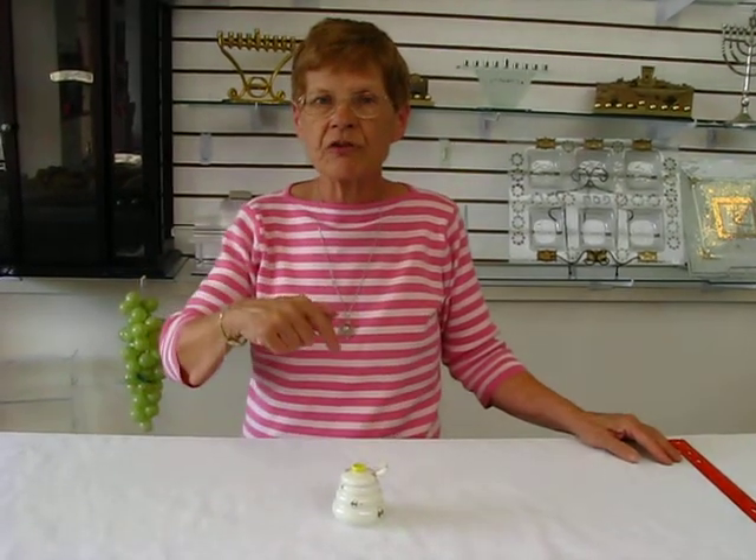Perfect for your Rosh Hashanah table, or your table throughout the year. It's available at Aaron's Jewish Books in Judaica in the Mile High city of Denver, or please check our drop-down menu below for ordering information.